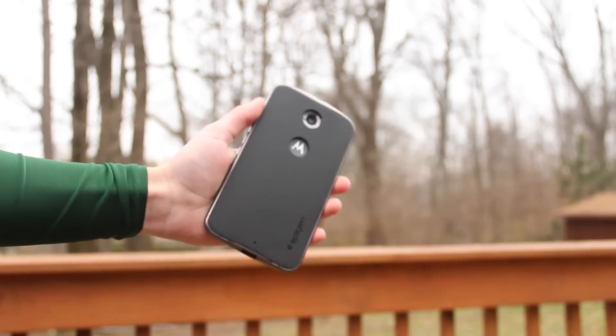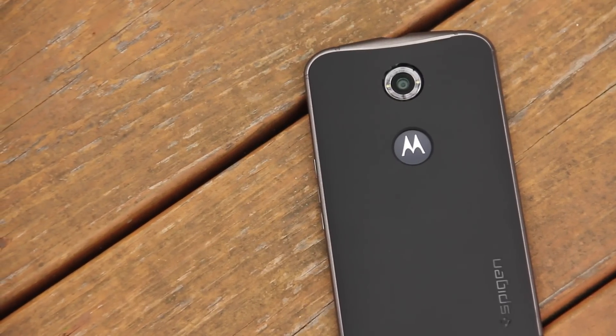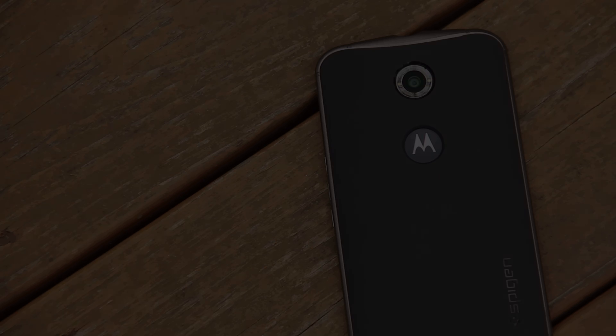It feels nice in the hand with the smooth texture on the back, doesn't get too many fingerprints or oils, and overall it's just a pretty nice case. So I hope you guys enjoyed this simple review, and if you did, feel free to leave a thumbs up. I'll see you guys in the next one.